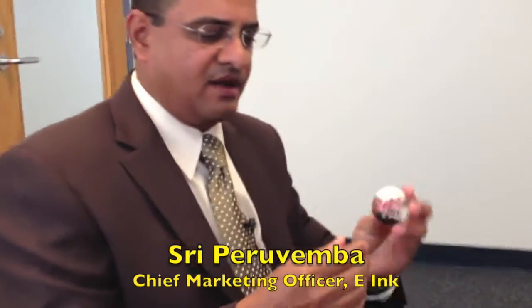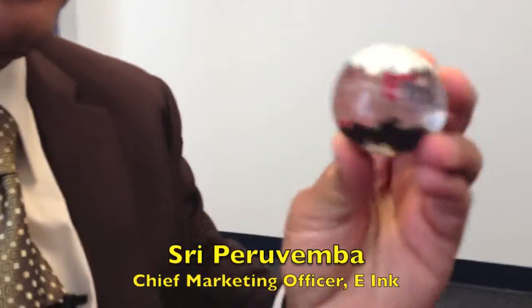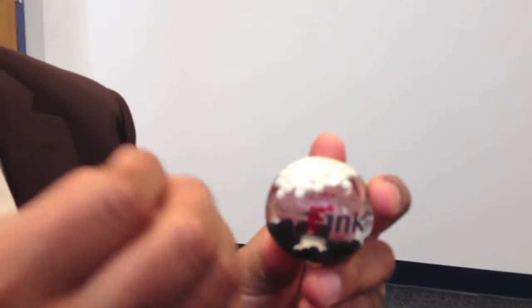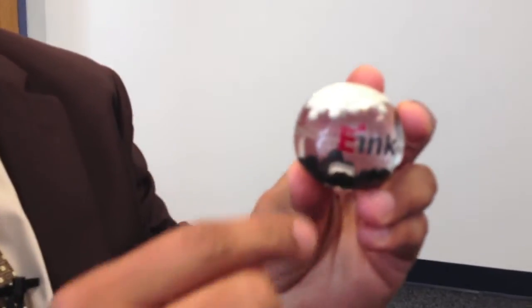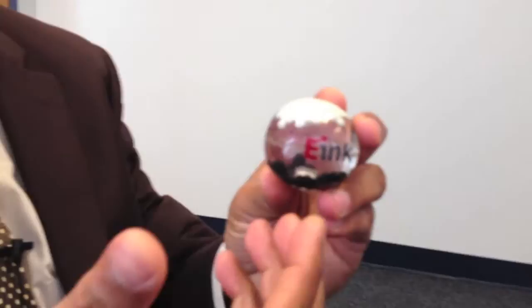So essentially we have a microcapsule. Obviously this is not micro — this is a macrocapsule. This is about the size of a calf paw, but the actual microcapsule is about the thickness of human hair. Within these capsules we have white and black particles, and these particles are charged.